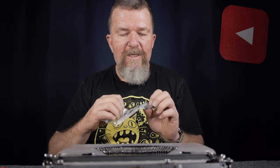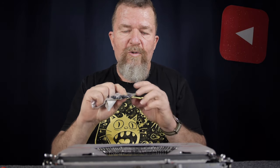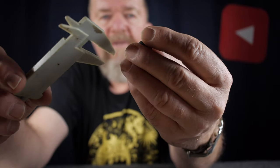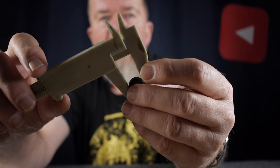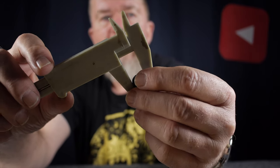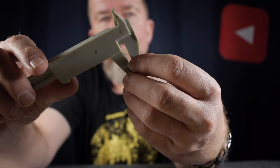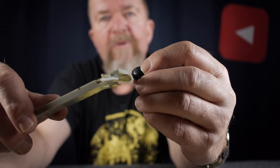I want to thank my friend Mitch for giving me these rubber feet. I don't have the exact source of where Mitch got these from — if I find out from him, I'll drop a comment down below where you guys can find some yourselves. But I can measure the size of this foot approximately: the overall diameter is 14 millimeters, the foot part is 4 millimeters thick.